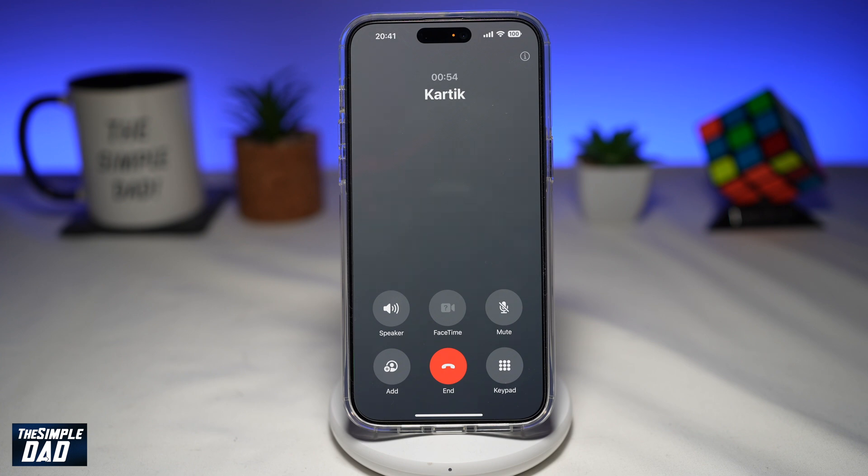Welcome to the Simple Dad iPhone tutorial. In this video, I'll show you how to hold a phone call on your iPhone running iOS 17. As you have noticed, when you make a phone call to someone on your screen, you do not see the hold button.